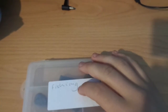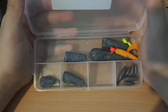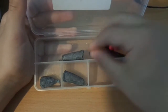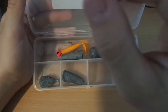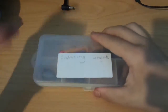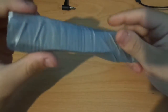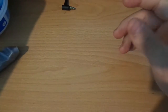Another thing I have is fishing weights. I got these from my friend — he gifted them to me because he didn't want to fish anymore. I also have a knife holder — it's a little pouch for my knife that I made out of cardboard and tape.